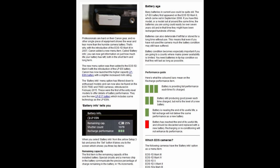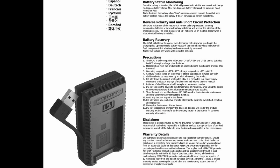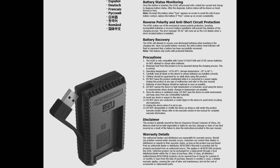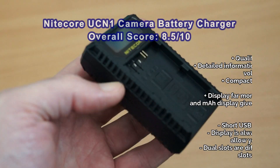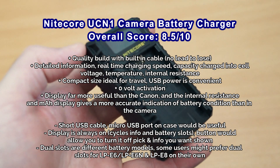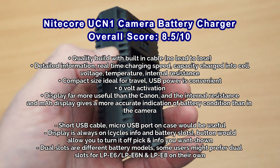That capacity reading didn't really tie up with what I was getting on the camera, because the camera showed one green bar indicating the battery wasn't in particularly good condition. My take is that Canon are probably using a method such as the shutter count or number of charge cycles stored in the battery chip — but that doesn't tell you the actual quality. The internal resistance test and milliamp hours charged into the battery give you a much better idea of battery condition. The downside is that the cable is pretty short, so I would have liked to see a micro USB port on the case as well as the built-in cable. But otherwise, it's a nice little charger and definitely worth considering.